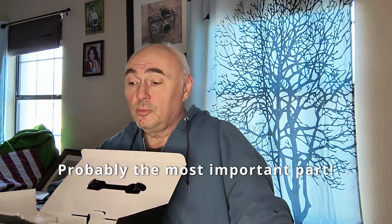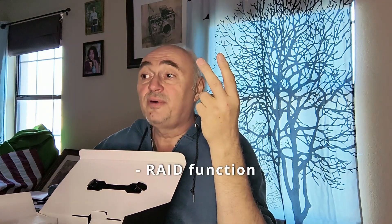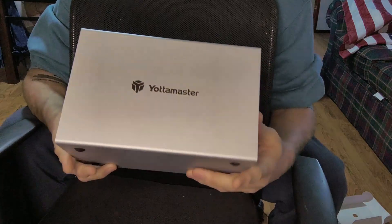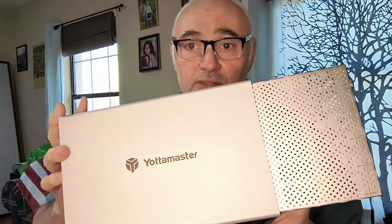You want to get an HDD enclosure with a RAID controller and a fast USB 3.1 interface. So this is the device — the Yotta Master. This thing is heavy, even before mounting the hard drives, it is heavy.